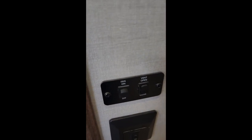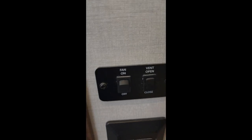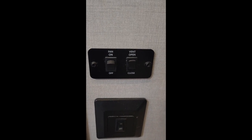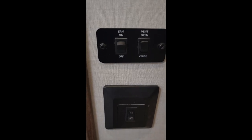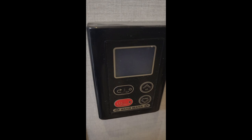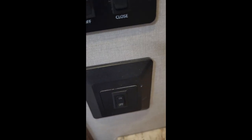We have the vent electric control and the fan on/off. This is the instant hot water heater, and that's a light switch and an electrical socket.